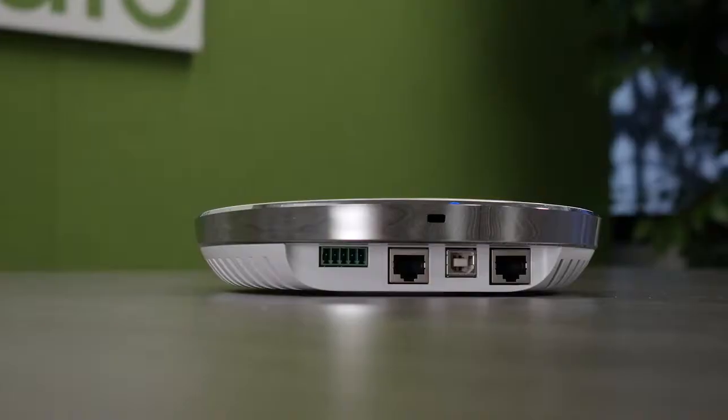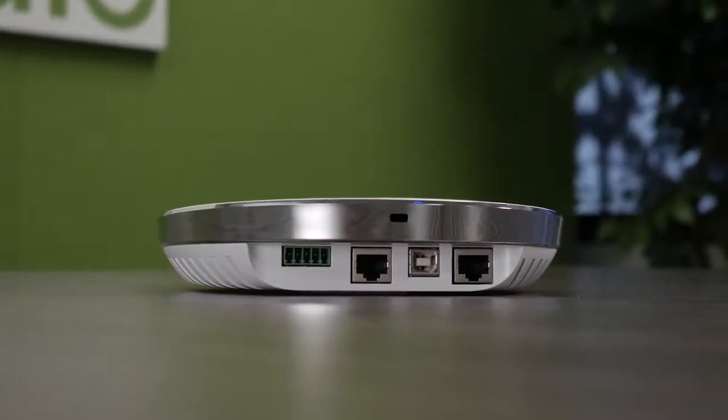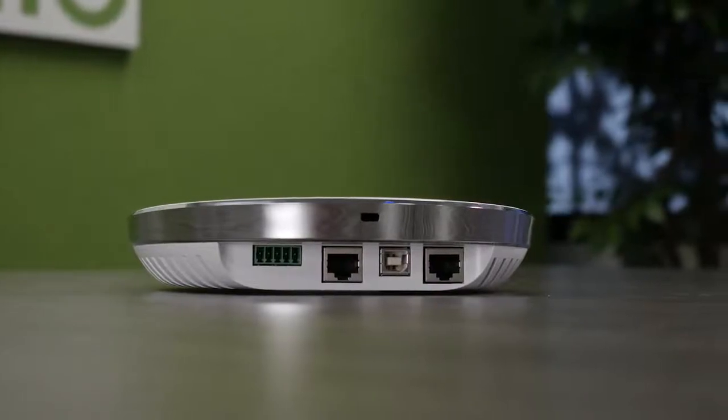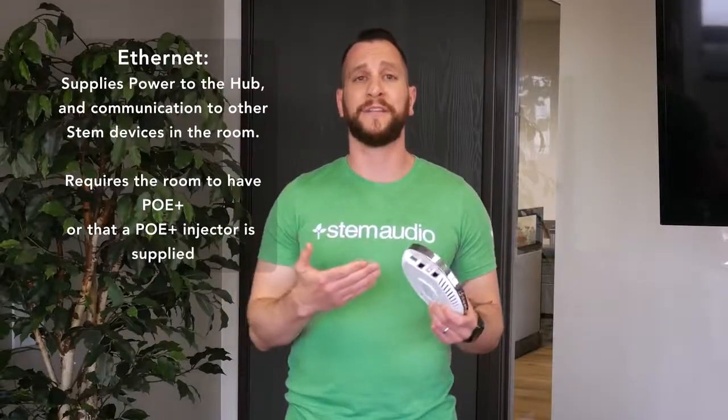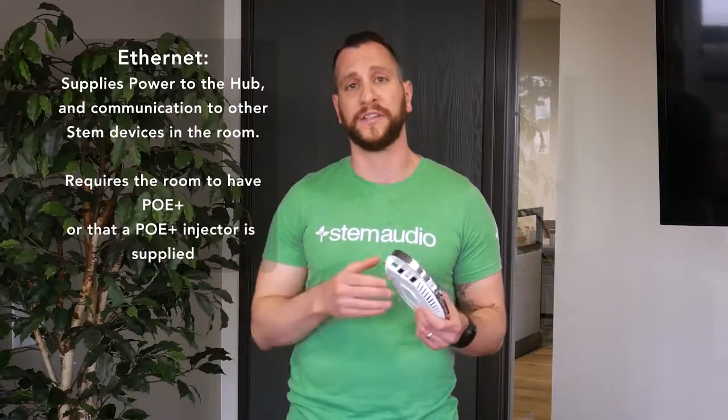Welcome to the STEM Audio Hub physical installation video. The first step to install your hub is to make all the necessary connections. Your main connection is your Ethernet connection, and that's the most important one. It's going to provide both power and data, and it's how this device is going to communicate with all the other devices in the room. Go ahead and start with making that connection.